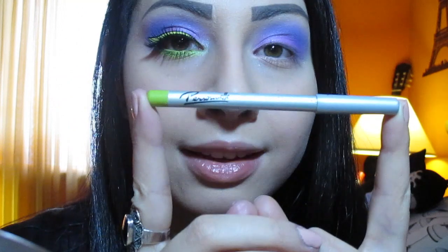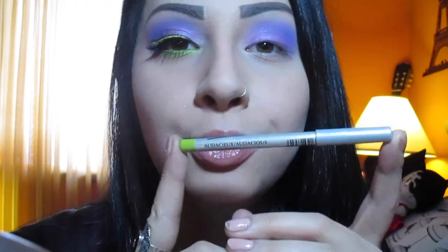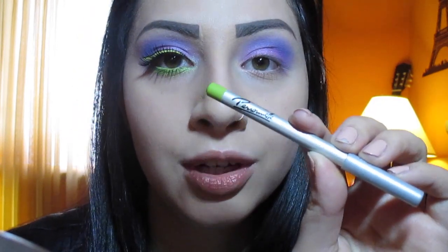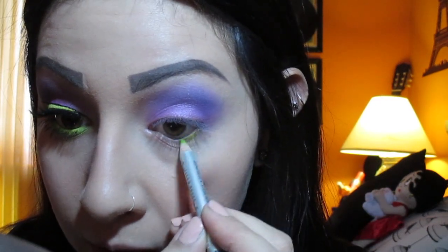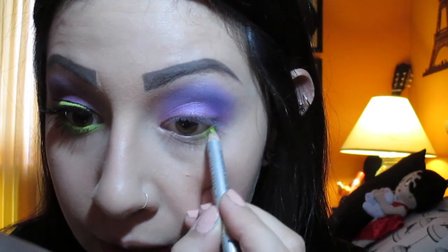For the lower lash line I'm going to be taking a bright green liner. This is one of the eyeliners I bought when I first started out with makeup and it's still really good. It's from Personnel — actually a drugstore brand — and this one is called Audacious. I'm going to apply it to my lower lash line and also in the waterline.